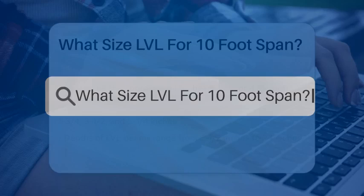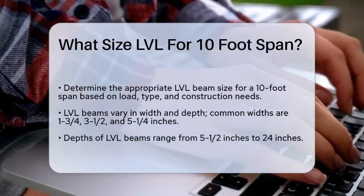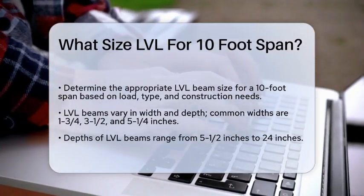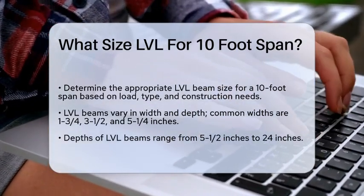What size LVL for a 10-foot span? If you're planning a construction project and need to know the right size of an LVL — laminated veneer lumber — beam for a 10-foot span, you're in the right place. Let's break down the details to help you make the right choice.